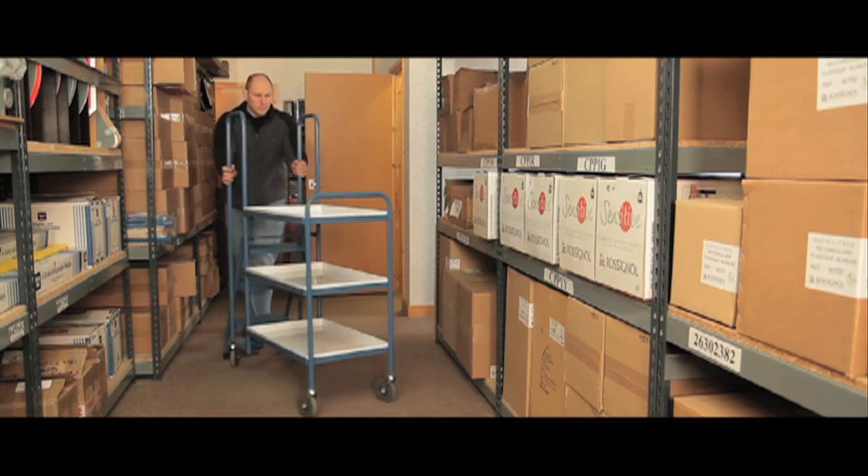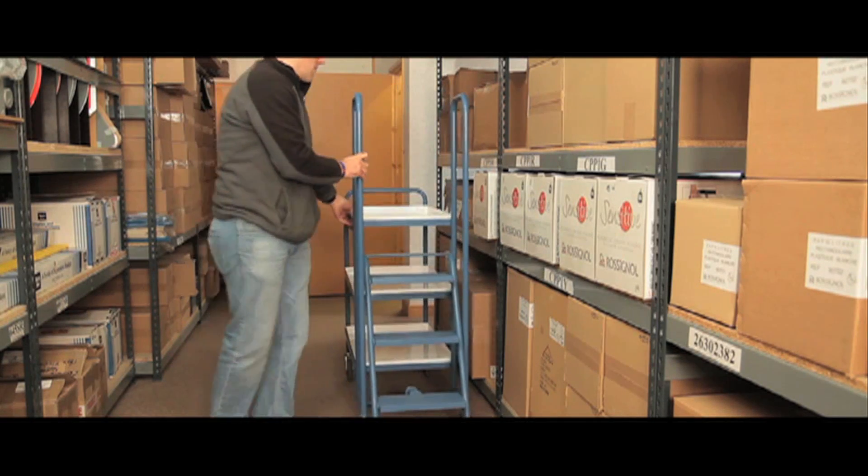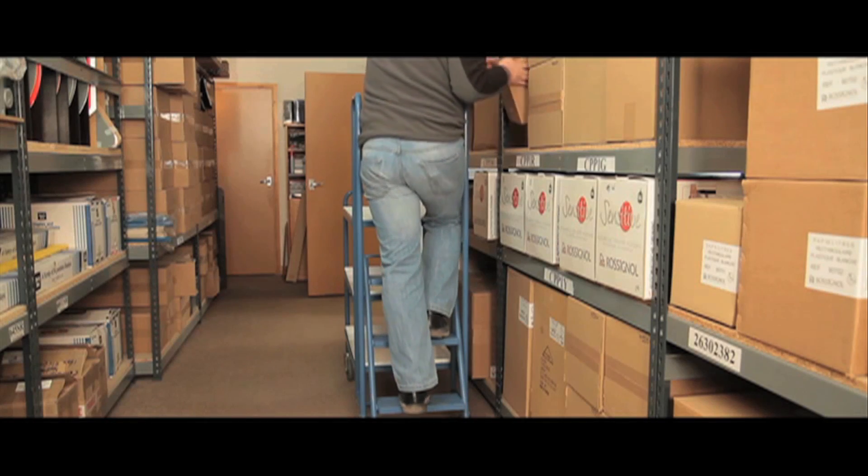Ideal for stores, warehouses, and libraries, they come with integral spring-loaded steps, ideal for manual order picking. These steps act as a firm brake when stood upon.